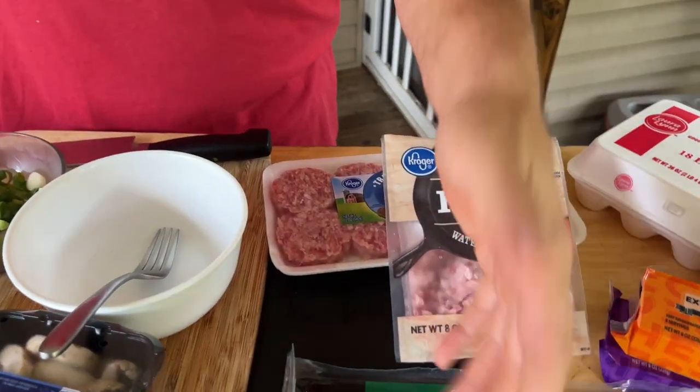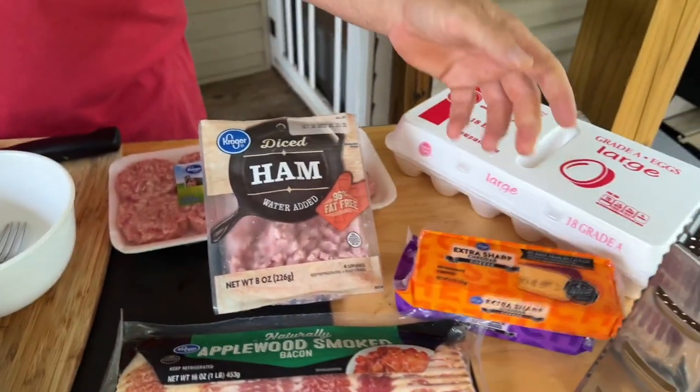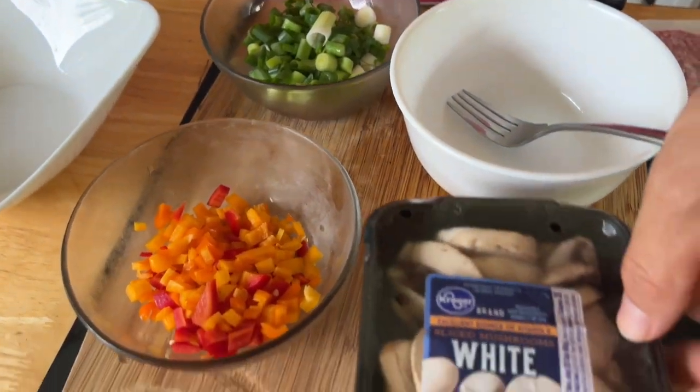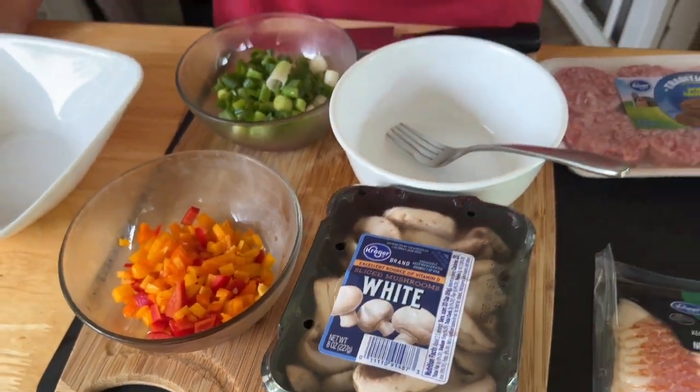So the deal is basically we got some sausage, we got some ham, we got some bacon, some cheeses we're going to grate up because I get harassed about my packaged cheese, and we just got some simple vegetables — green onion, some bell pepper, and some mushrooms. Today's breakfast is going to go a little bit different, way less talking, not a lot of teaching. I'm just going to have fun today, just cook, and the microwave queen is going to film.